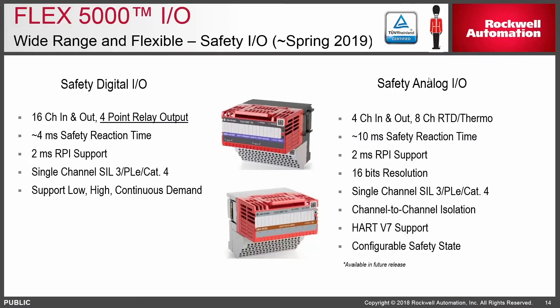More detail on the safety IO modules coming for Flex 5000: we'll have much higher density — 16 channel in and out — and for the first time a relay output module for safety IO, which is handy when you need a standard contact closure without worrying about grounding. You also get high-speed RPI because this is gigabit capable. For process applications there'll be a variety of analog safety modules including HART, thermal, RTD, and others. There's also a configurable safety state, so for process applications you can configure outputs to stay on or high if you lose the network connection — something we can't do with any other IO family.